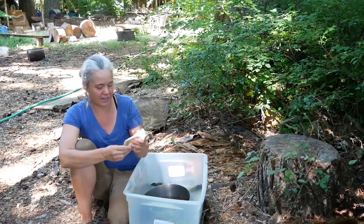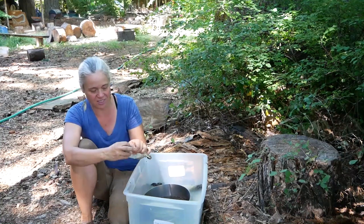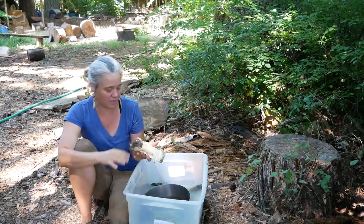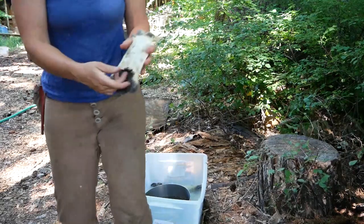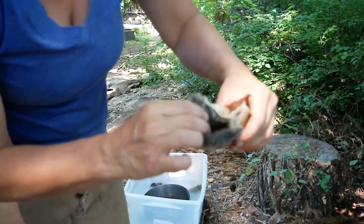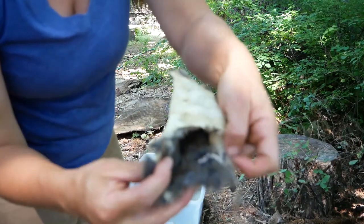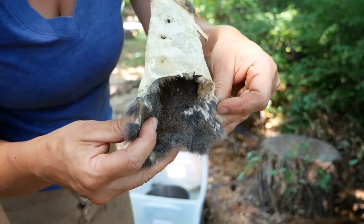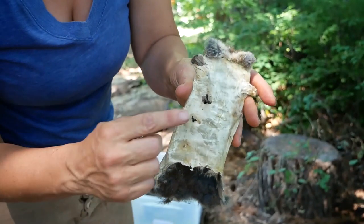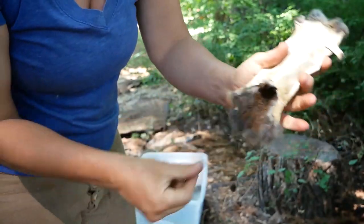Here is a squirrel that didn't fare so well. I case-skinned it and left it inside out, and when I rub it you can see all of this fur coming off — the beetles and moths got to it. You can see little holes from hide beetles chewing right through the skin, and bald patches inside where moth larvae have chewed away. Unfortunately I'm going to have some bald patches on this squirrel.